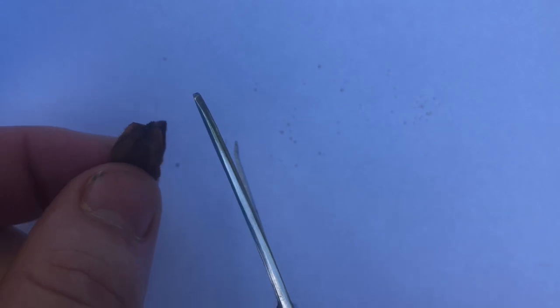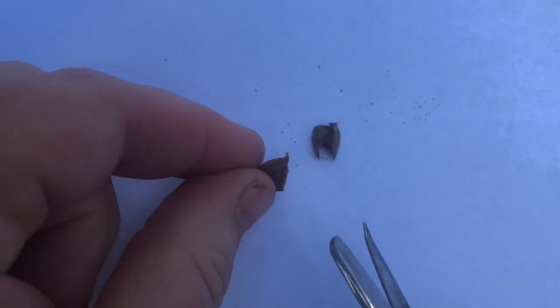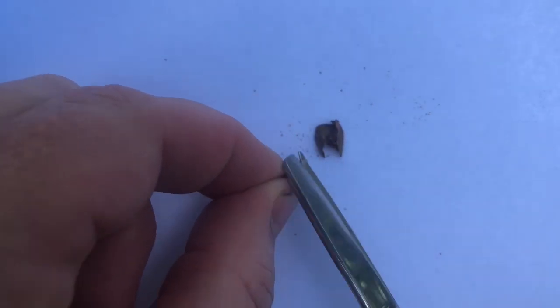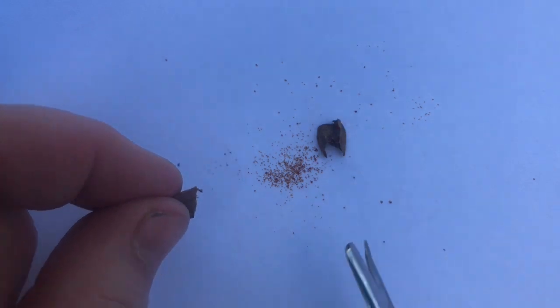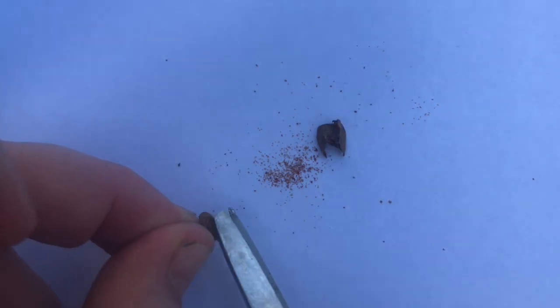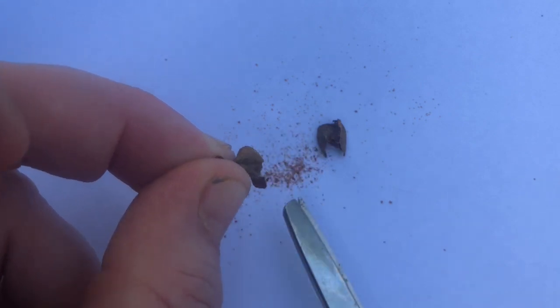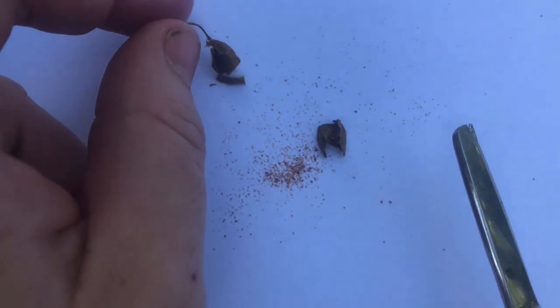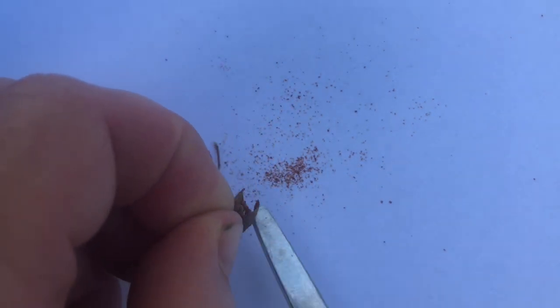This pod is definitely ready to have the seeds collected. Put it on a clean sheet of white paper and use a pair of sharp scissors to open the pod across the middle. Gently shake the seeds onto the paper. Make sure that you remove any bits of the outer pod from the seeds, as these can contain fungal spores that could impede germination.